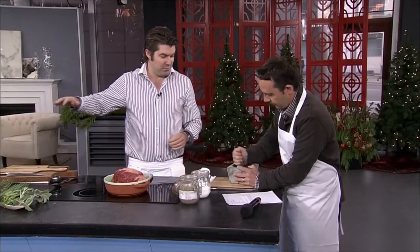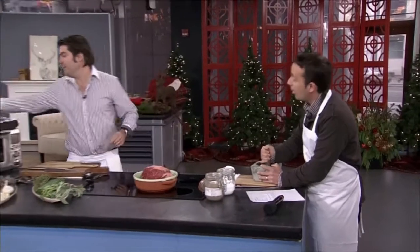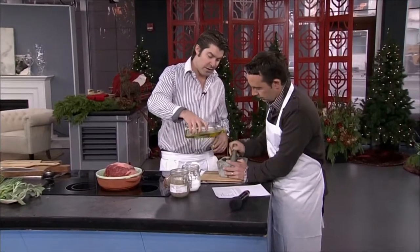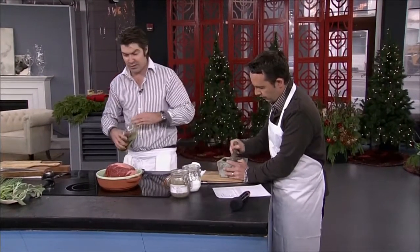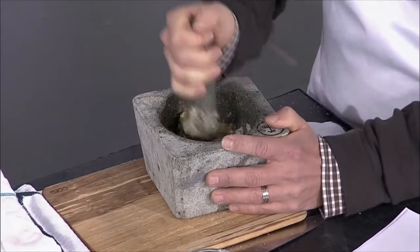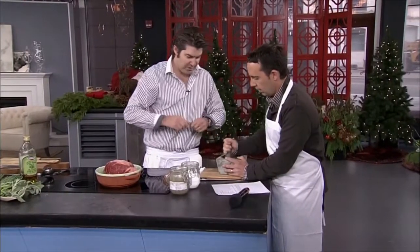Preheat your oven to 500 degrees. That is hot — it's all about searing the meat because you're not searing it on open fire or anything like that. Adding a little oil just to make the crust stick to the outside.